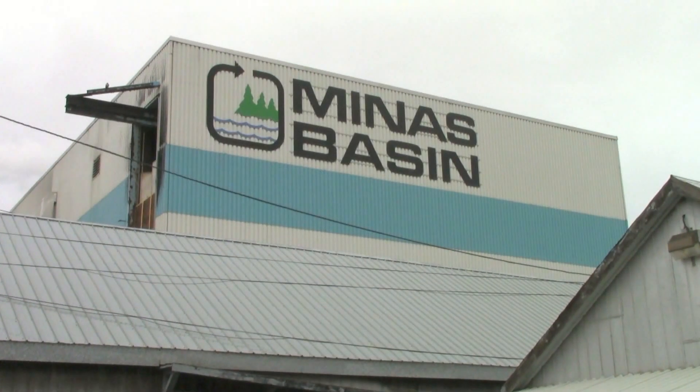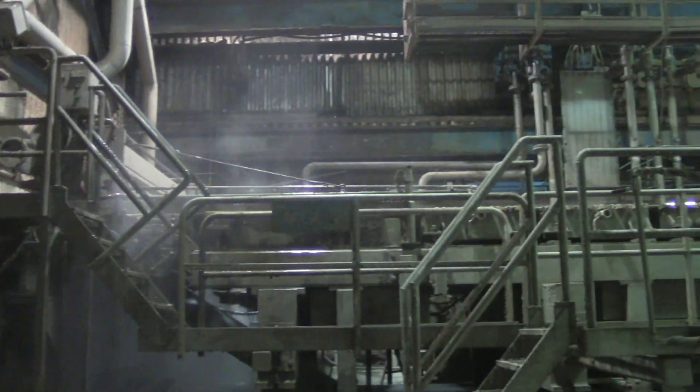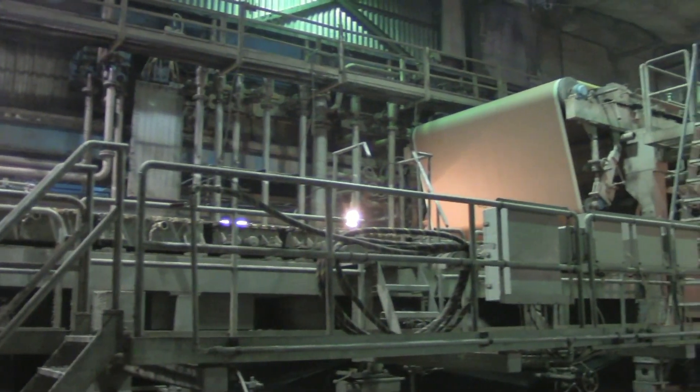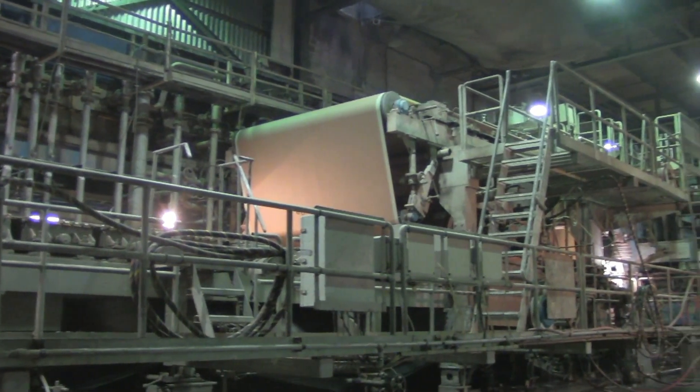The Minus Basin Mill is equipped with a single 110-inch trim, 2-ply Fourdrinier paper machine that averages 230 metric tons per day of production. The machine makes various grades of recycled liner board and recycled corrugated medium.